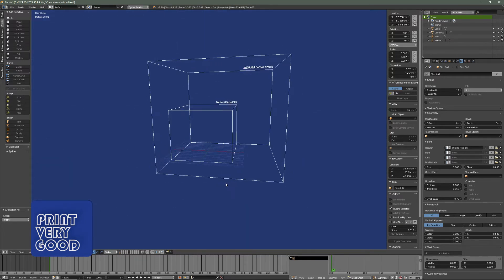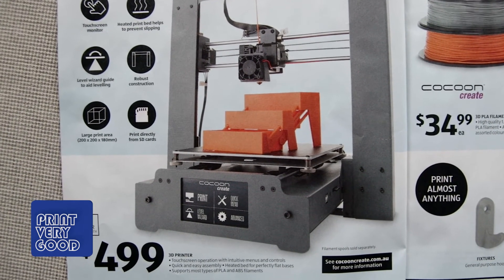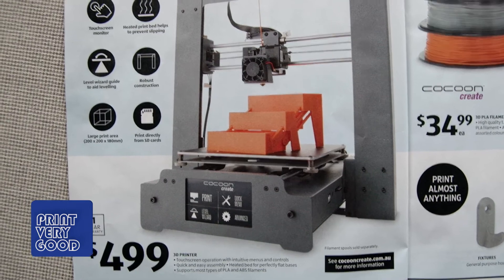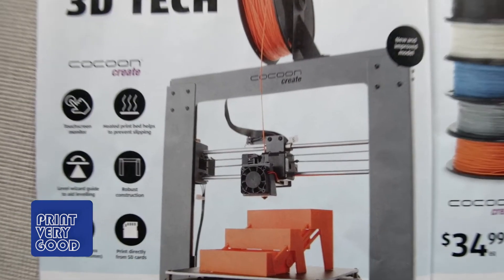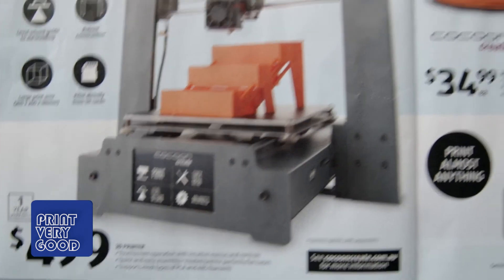The printer also looks like it has a direct feed extruder — no Bowden tube. This means, in addition to PLA and ABS, it should also be able to print flexible filaments. Speaking of filaments, they're back too.